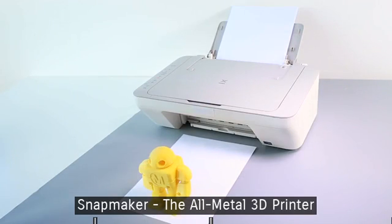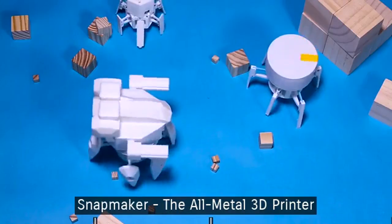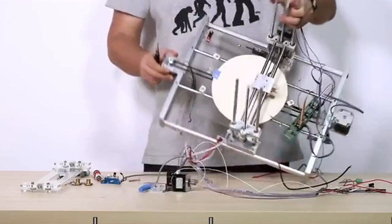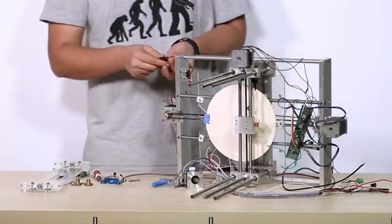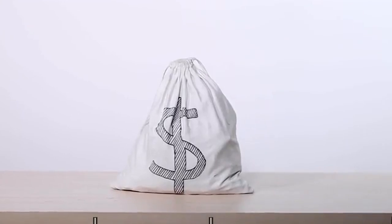3D printing is amazing. We use it to get innovative and bring our designs into real-life objects. However, most 3D printers may not live up to your expectations, and can cost you a lot of time and money. Until now.